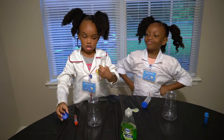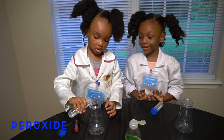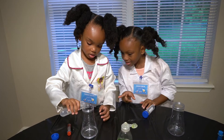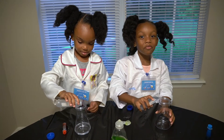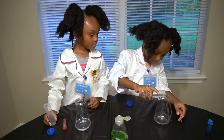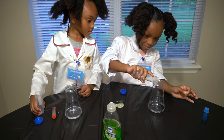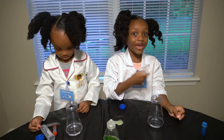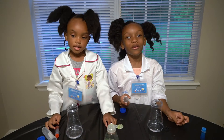So first you gotta pour this. Pour that. And save some for me please. Do it to that second one. We're gonna be poor. Wow! Mistakes happen sometimes when you're doing science experiments. That can happen sometimes. But don't worry.